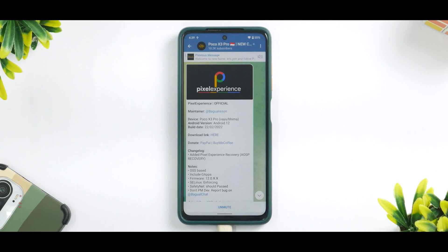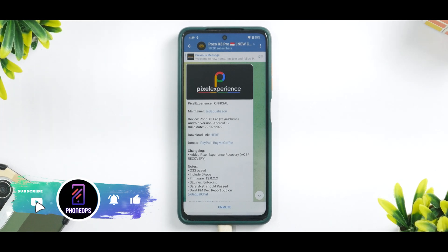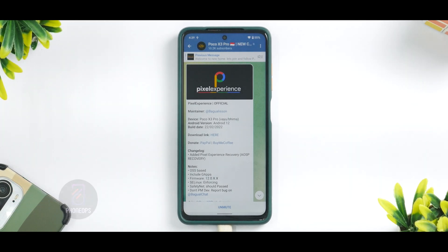It'll work on Vayu and Bhodi. Before we get into the details, if you haven't already please subscribe because it doesn't cost you anything and it really motivates us to make amazing content like this. Without further ado, hello awesome people, welcome to Phone Ops. My name is Kailash, let's get going.